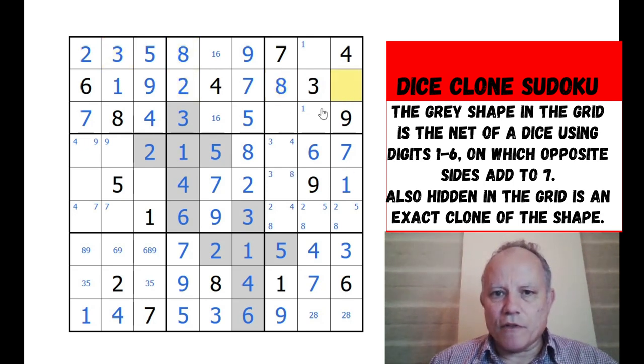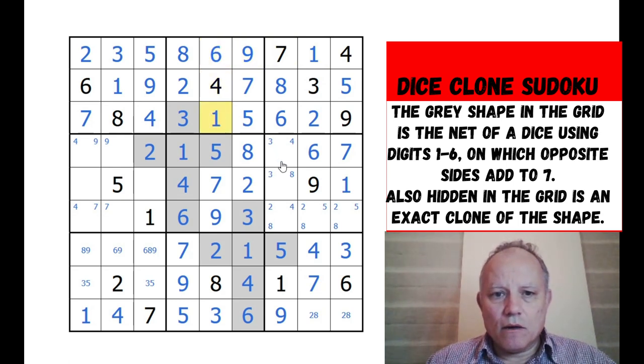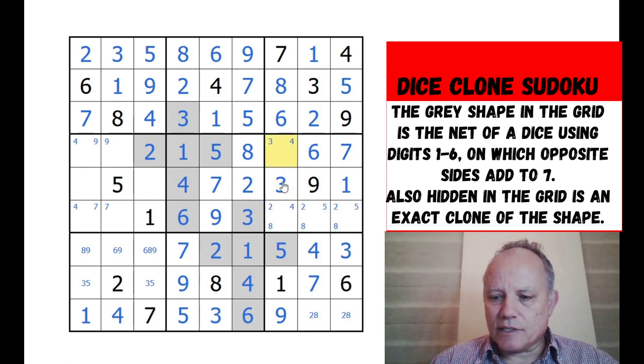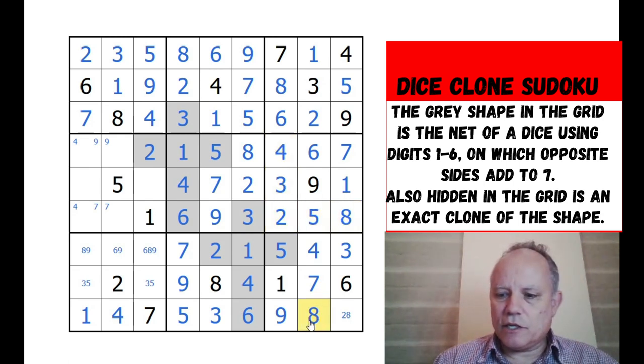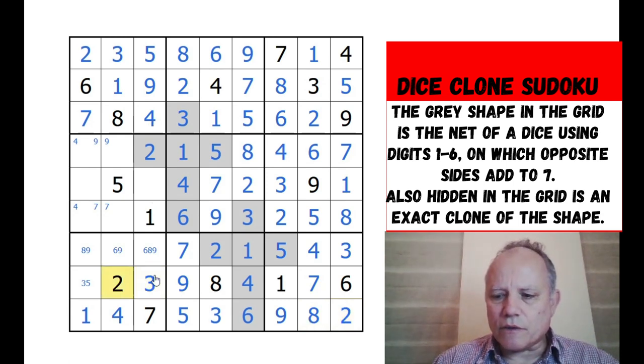Eight, two - that's been resolved. Okay, so this is an eight-five pair, we can put them in. Six and one there. This two-four-three set - yes, we can resolve them. Five and eight done as well, and eight and two. I think we're just finishing off now.